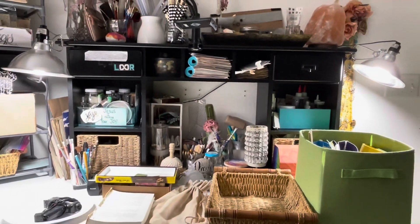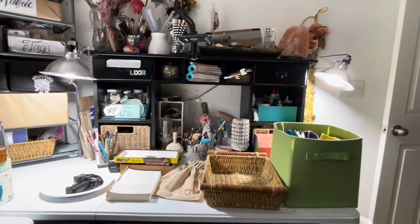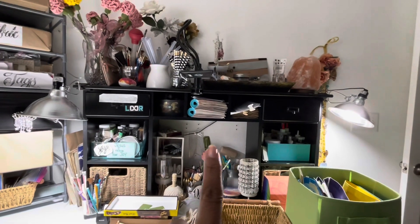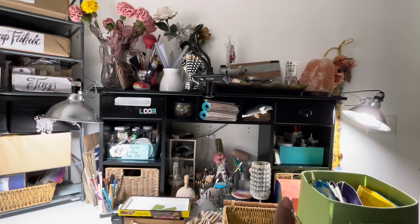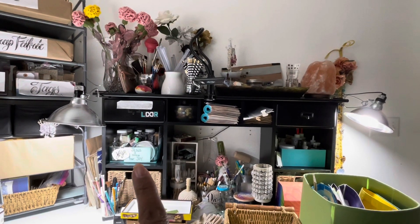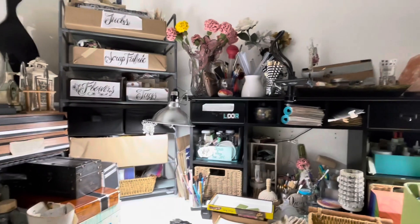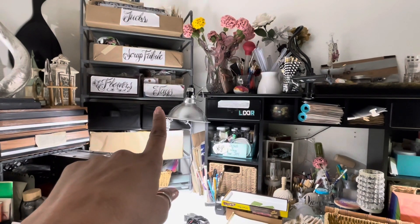My friend Dawn is coming back tomorrow. And this is what the desk is looking like for the moment. Things are really getting in their place — I'm loving it. We have my sticker books here, all my glues there, prayer cards are in this drawer down here, all my punches are here, that's all the paints and liquids and stuff like that, all the tchotchkes is up there — the bits and bobs. Got all my tucks and pockets up there. Scrap fabrics there. Flowers there. Tags there.